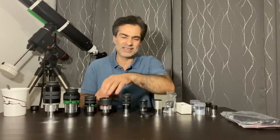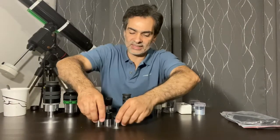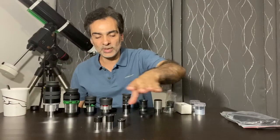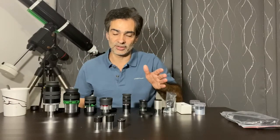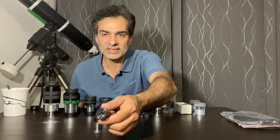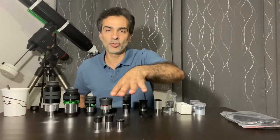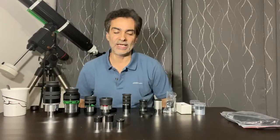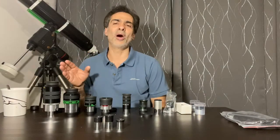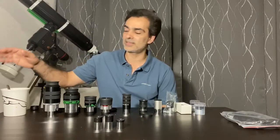So let's start from the most basic, the cheapest out there. These are 0.965 inch eyepieces. This comes with the most cheapest telescopes there are. If you see it comes with any of this, don't even bother getting that telescope. These type of accessories have been obsolete for a long time. As you can see, it's not even a full inch diameter — it's 0.965 inches. They usually have an R in front, a Huygens with an H, that type of thing. Don't even bother, guys — if you see a telescope with this size eyepiece, 0.965, just bypass it altogether.